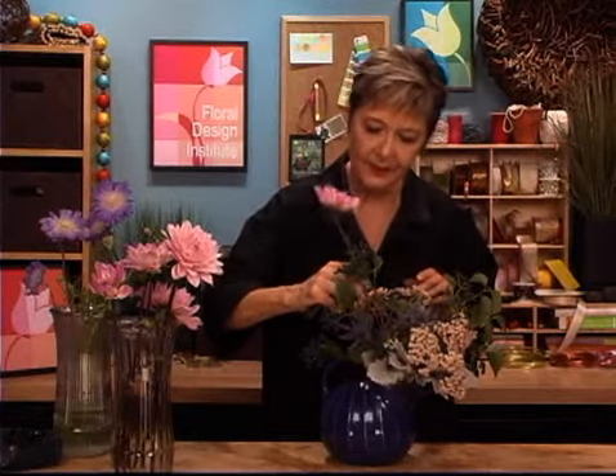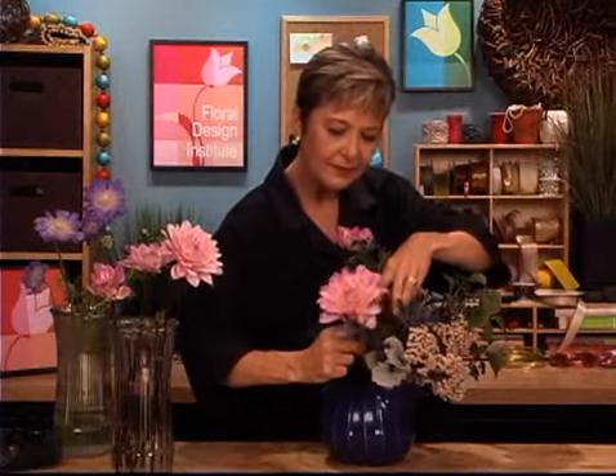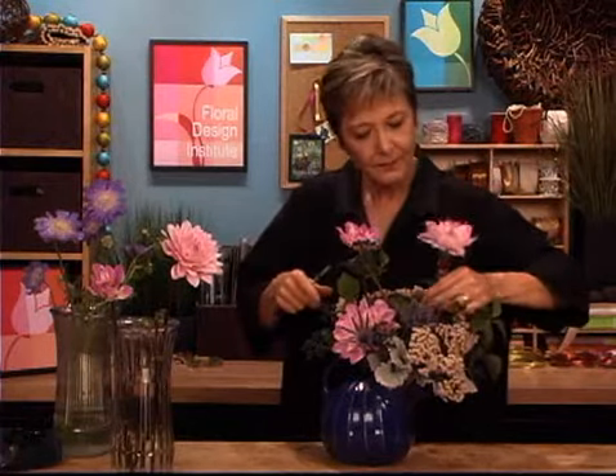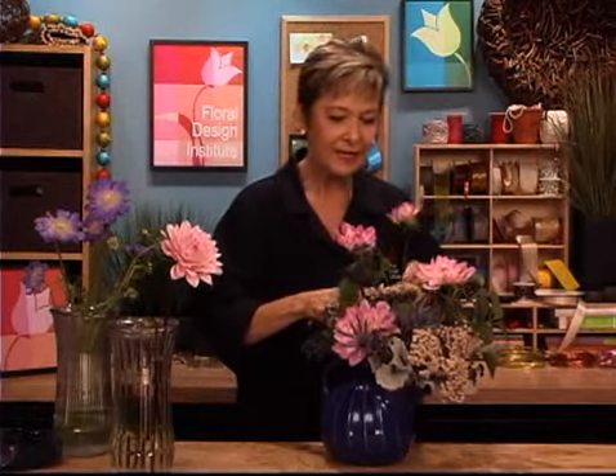The casual nest is now ready to support the dahlias. You can just cut them down and set them right into place. Some can go a little tall, others can be a little shorter, tucked in low, and then out to the opposite side, filling in. All of them feeding into that central binding point in the center of the pitcher, so that they radiate evenly and fully all the way around.